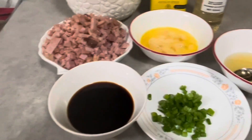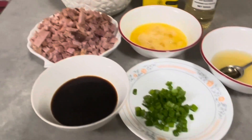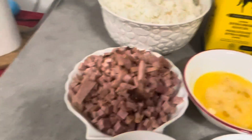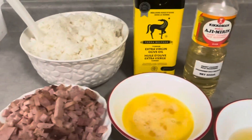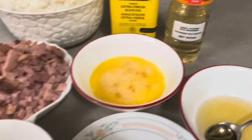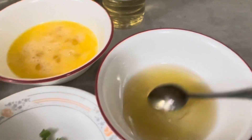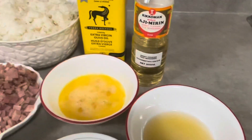Here are our ingredients. We have soy sauce — Kikkoman soy sauce — spring onion, ham, rice, olive oil, mirin or rice seasoning, eggs, and then this one: a mix of honey and mirin.